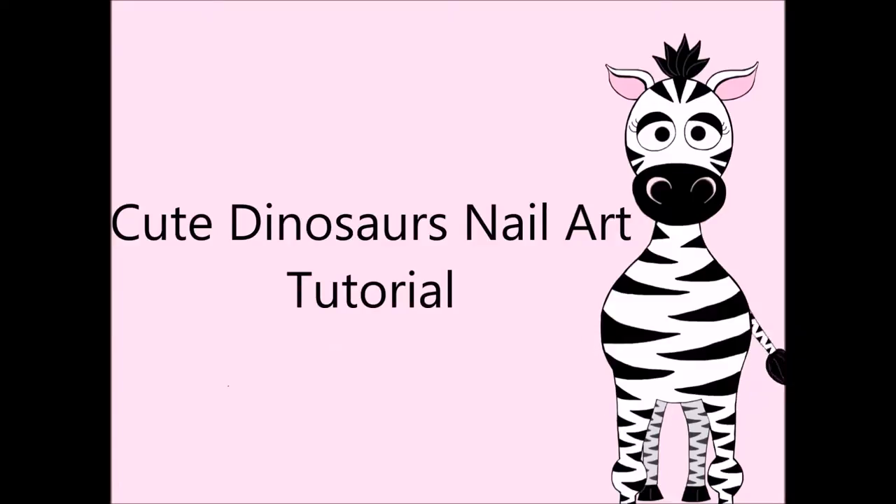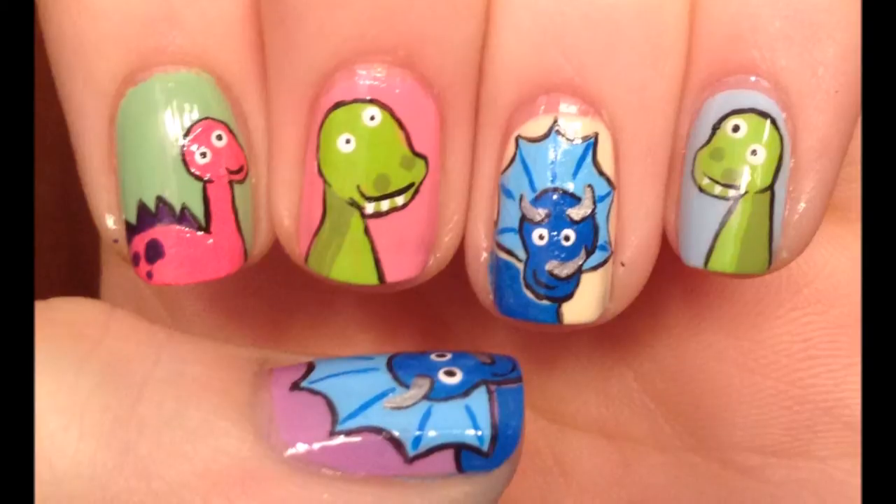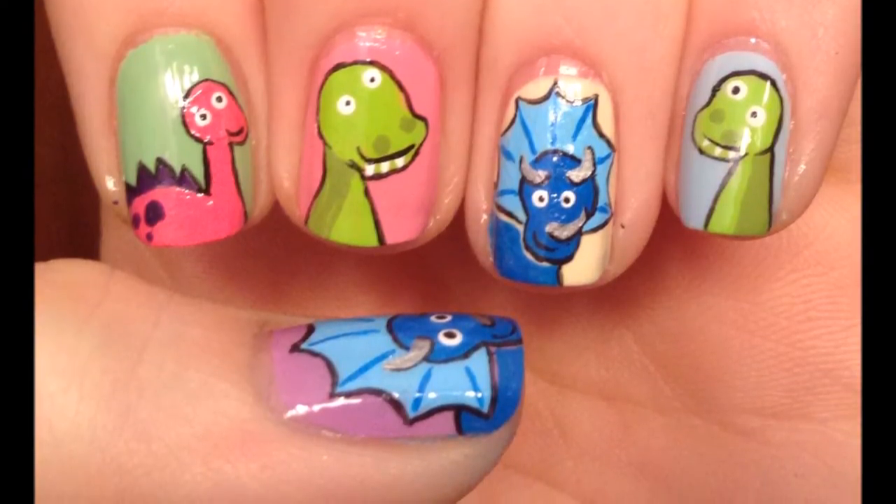Cute Dinosaur's Nail Art Tutorial by HotPinkCeberPolish. Begin by painting your nails a variety of pastel colors.